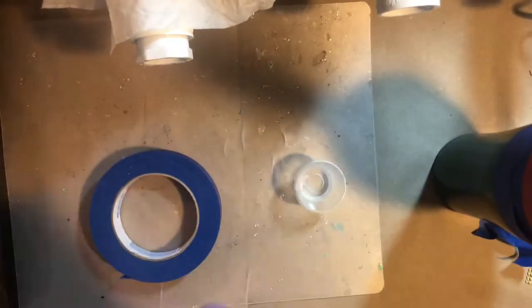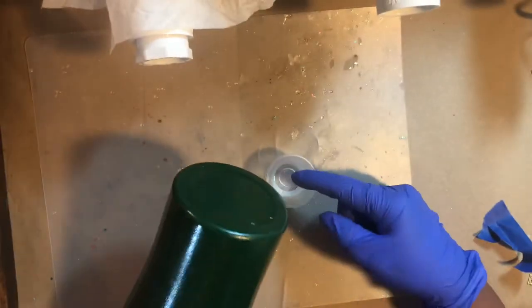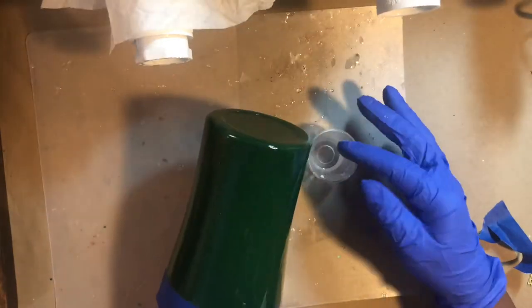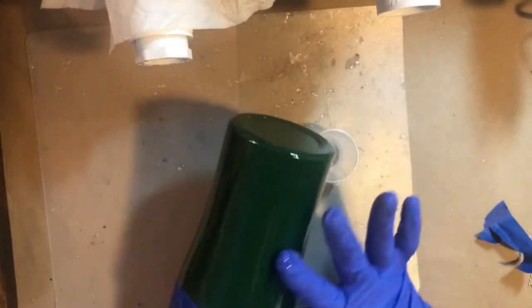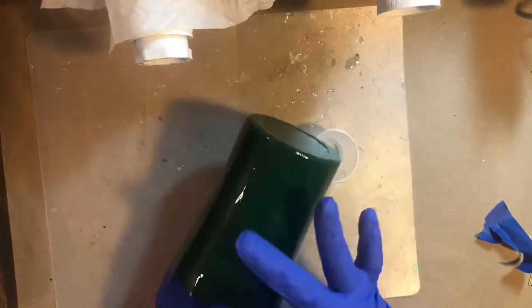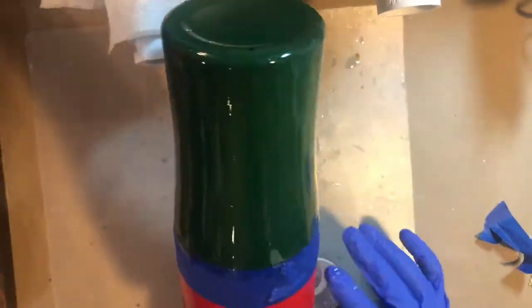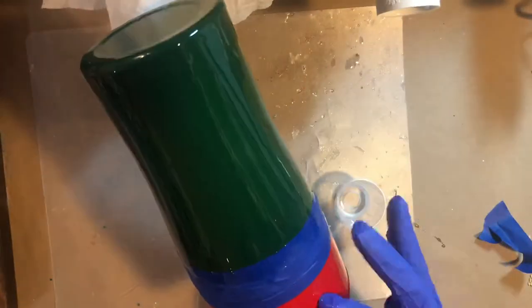Now I'm going to put my foam down in my tumbler, put the shaft in, and get it ready to go. I'm going to hit my epoxy with just a little bit of heat from the torch. I'm using my fingers to put a thin layer of epoxy on the cup. The reason I use my fingers is because I can feel when I get to a rough patch — my finger just doesn't slide over the cup and it lets me know I missed that spot. Now I'm going to do the red with the same process, a really really thin coat.